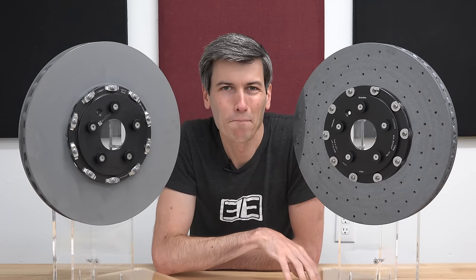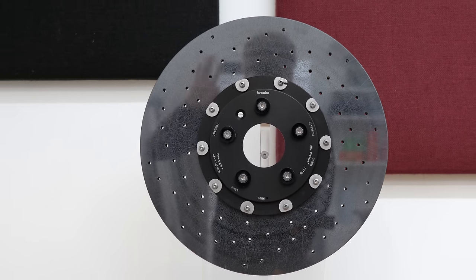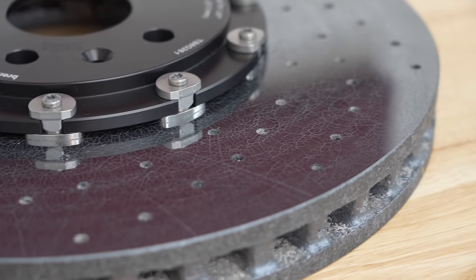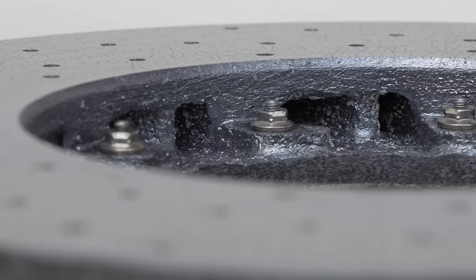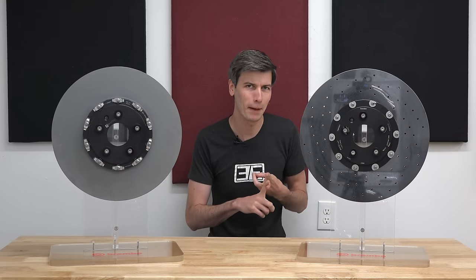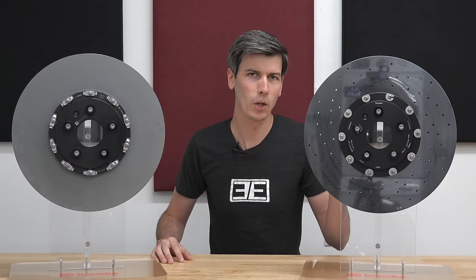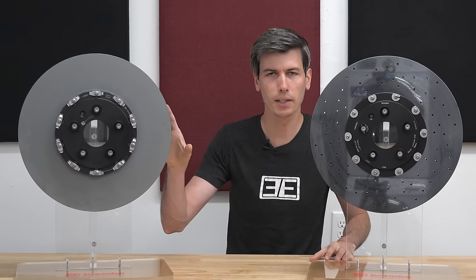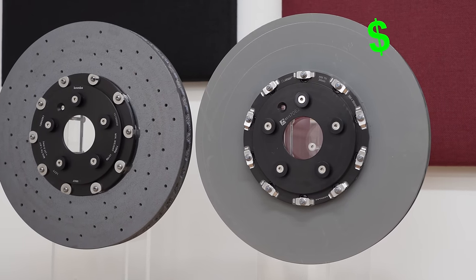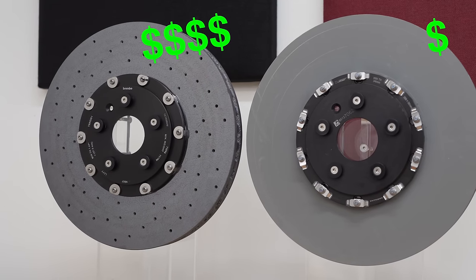A carbon rotor, on the other hand, has a much more intense process. End-to-end it takes about three weeks to create a single carbon rotor. The process involves specialized equipment and many manual steps — there's a really cool video on how they're made, which I'll include a link to in the video description. So materials, time, and finally scale. These brakes not only have low-volume batch sizes, they're also pretty low-volume parts, especially in comparison to cast iron rotors. When you add all this up, you might have a set of cast iron rotors for around $1,000, whereas the option for carbon ceramics on a new vehicle can easily be $10,000.